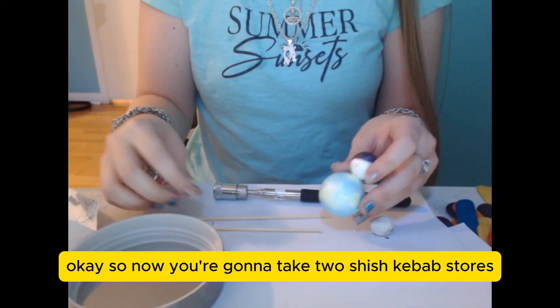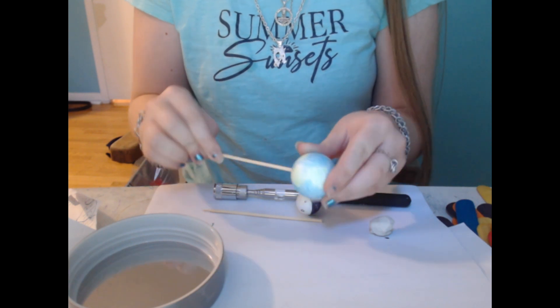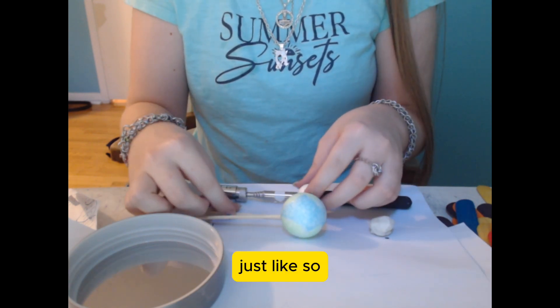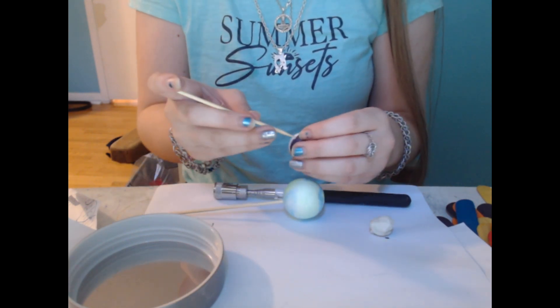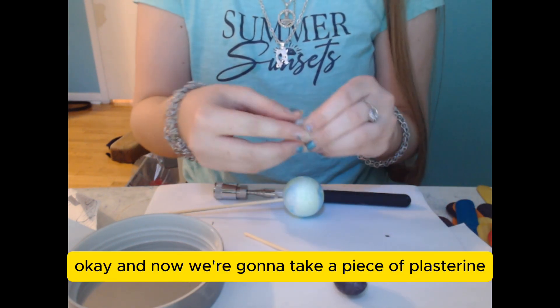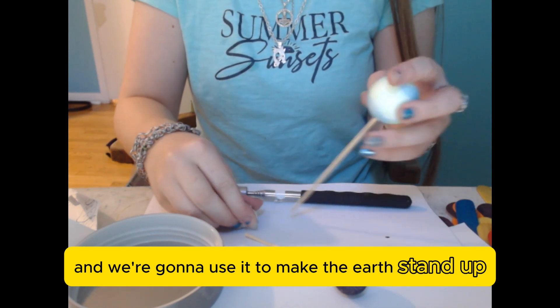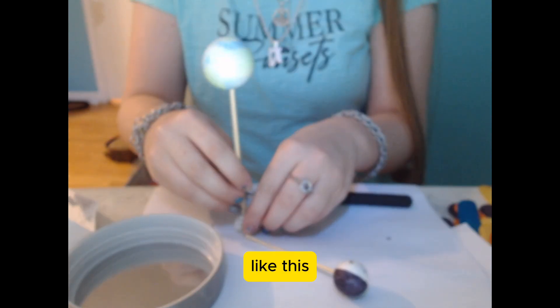Now you're going to take two skewers and put them into the Earth and the moon, just like so. Then take a piece of plasticine and use it to make the Earth stand up like this.